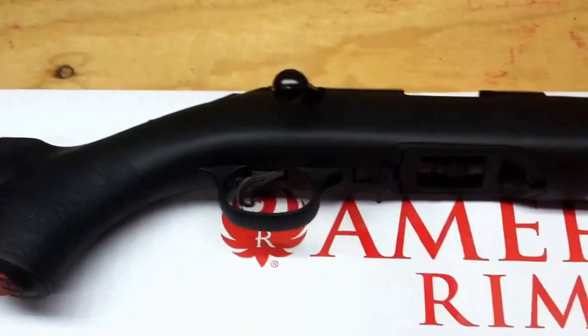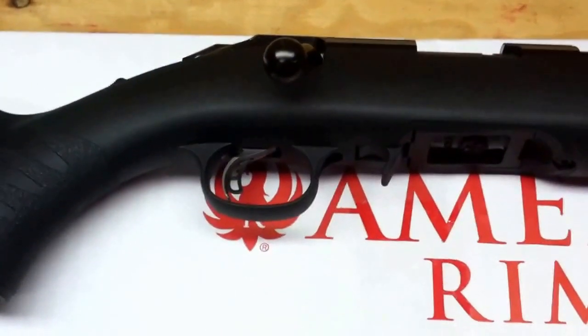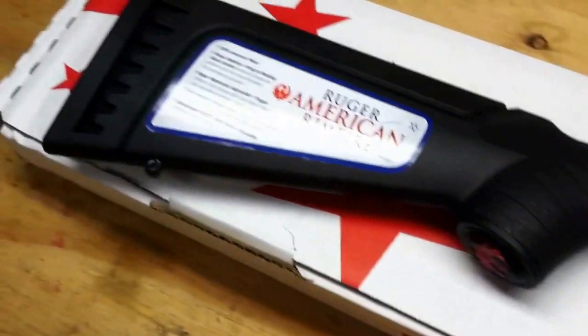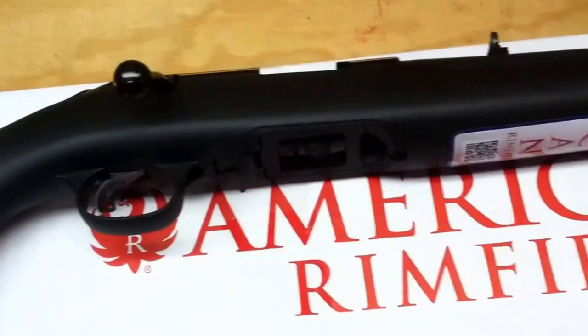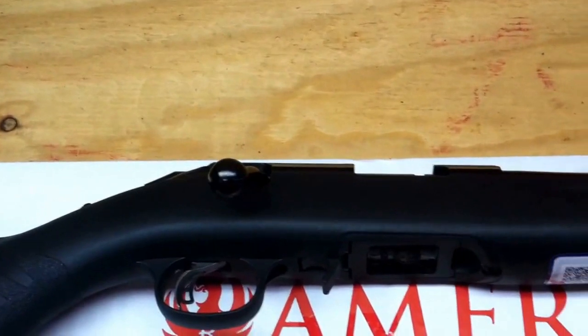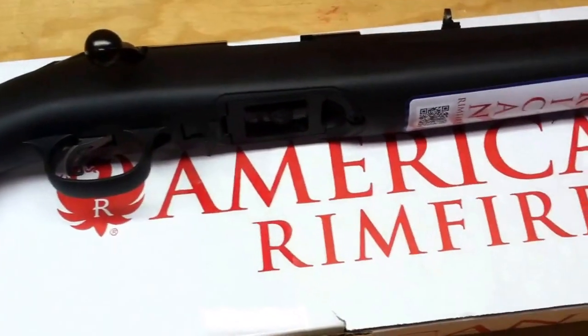I'm about to take this one apart and lighten the trigger pull on it. It has an adjustable trigger of approximately three pounds to approximately five pounds. You do have to take the stock off to do that, but it's only three screws — two in the stock and the set screw that you tighten or loosen to adjust the trigger pull.